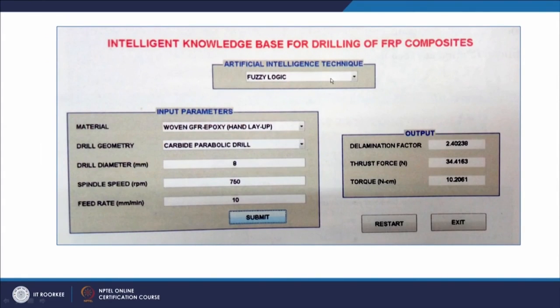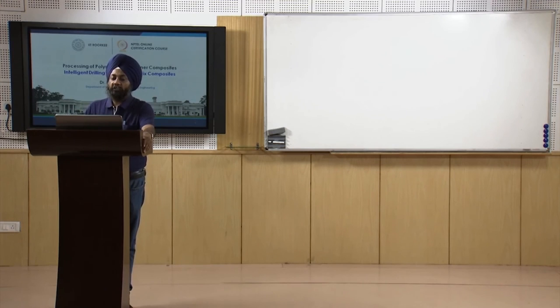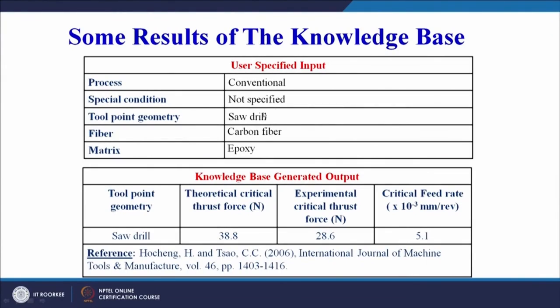Here is one example: the artificial intelligence technique chosen is fuzzy logic; material is woven glass fiber-reinforced epoxy made by hand layup; drill geometry is carbide parabolic drill; drill diameter is 8 mm; spindle speed is 750 RPM; feed rate is 10 mm/min. Upon submission, the output is: delamination factor 2.4, thrust force 34.4 N, and torque 10.22 N·cm.